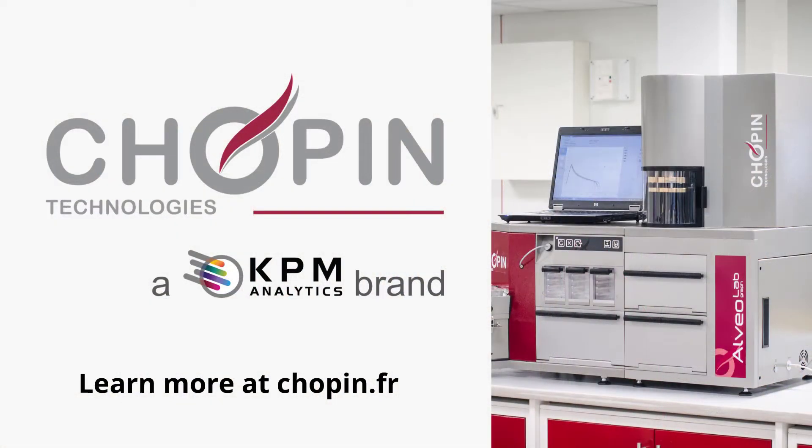Before I start this episode of Ask Dr. Lynch, I would like to thank Chopin Technologies for sponsoring this episode. The Chopin Technologies Alveograph measures the dough tenacity, extensibility, elasticity, and baking strength. It is an international and standardized reference that realizes the benefits from steady innovation for almost a century, making the test even more precise and easy to use.